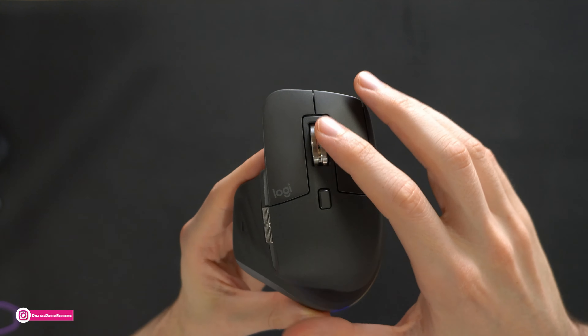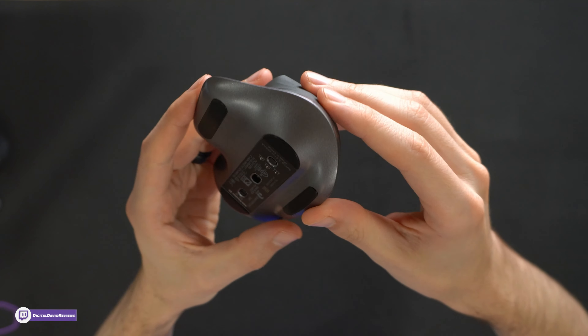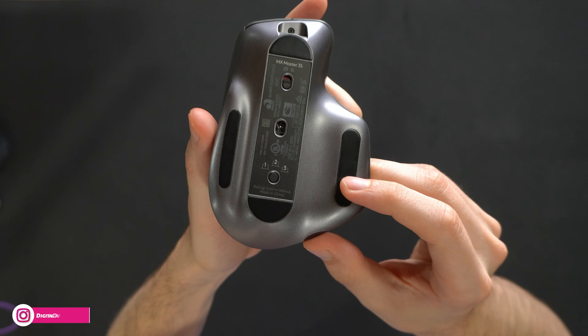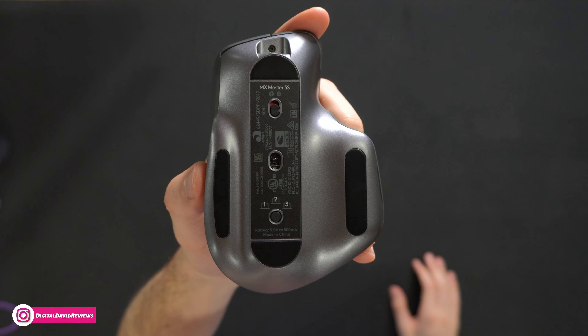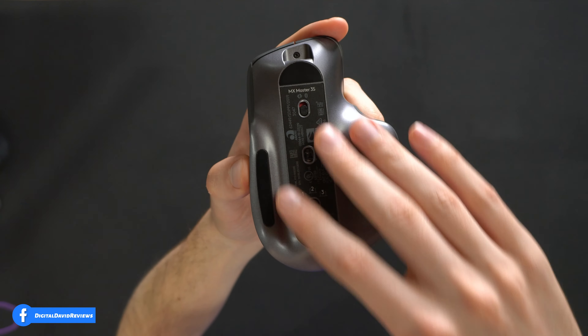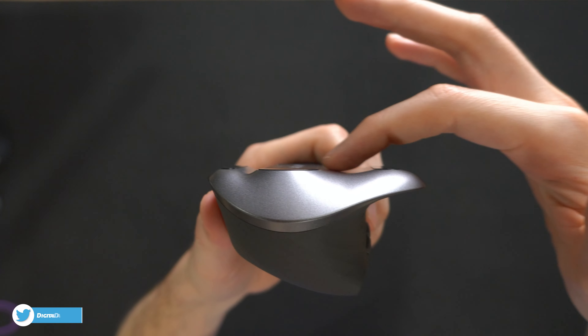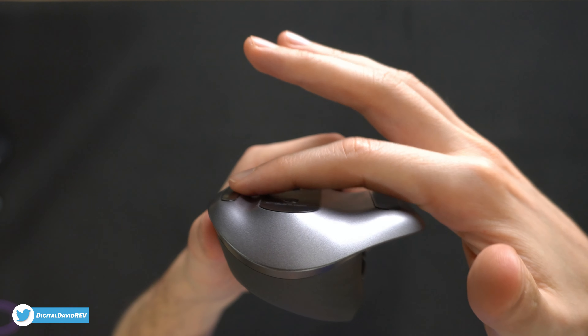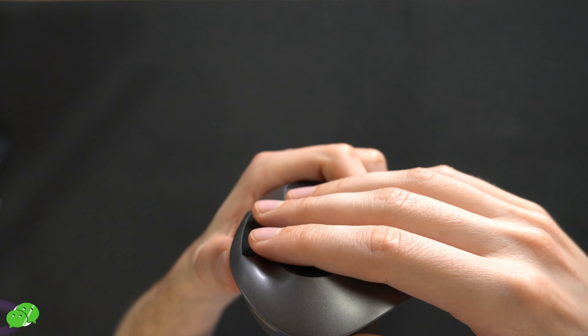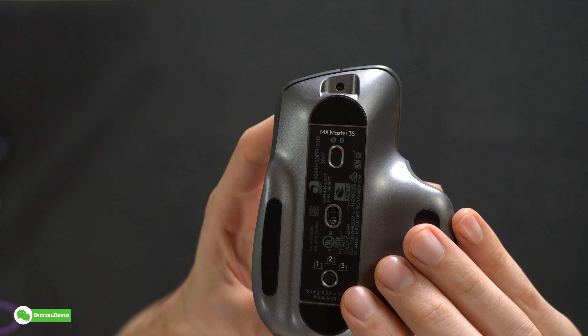Here it is from the front — USB Type-C. Here's our other side profile with our ribbed design. Here's the bottom of the mouse: a couple of different switches and buttons there, some nice grip as well. Pay attention to how it kind of has that wavy design on the bottom — a couple of different valleys, our flat surface, and our sensor.